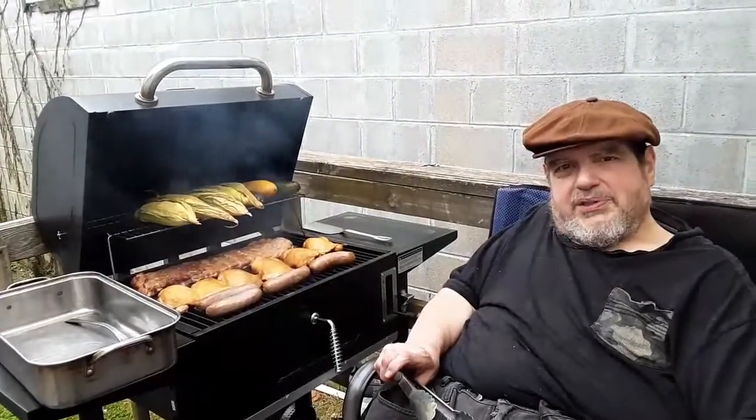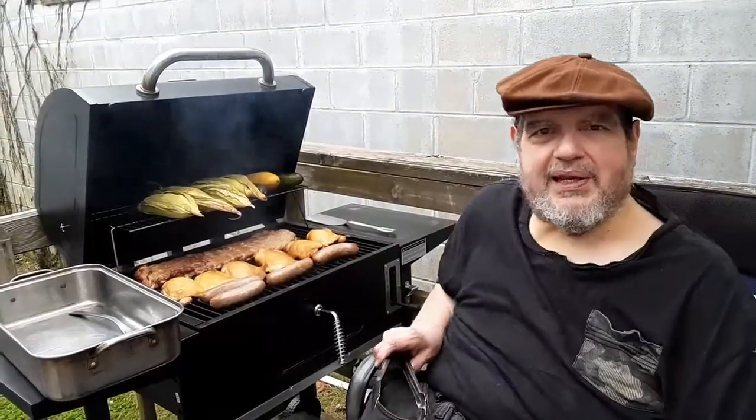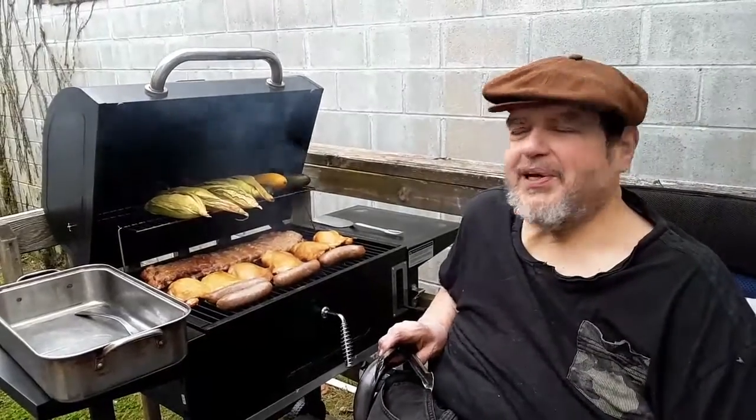Hey everybody, Uncle Bart here for College Cuisine. I have a camera woman today so you can see what I'm doing. Thank you, Donna.